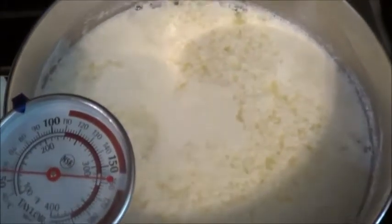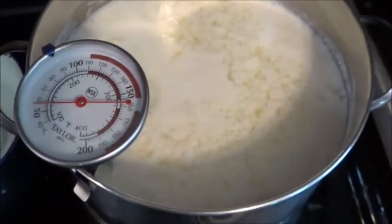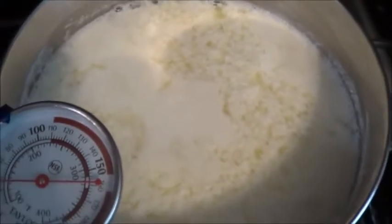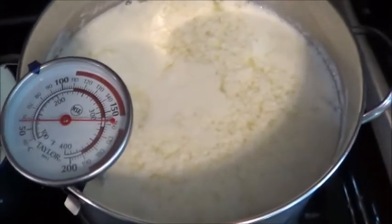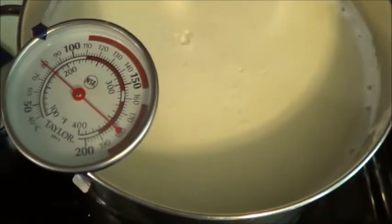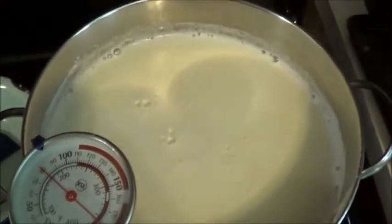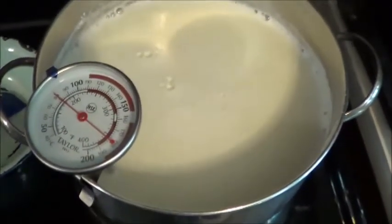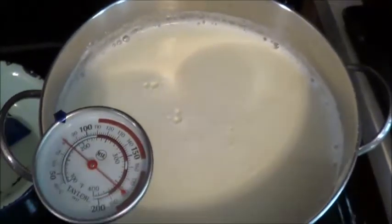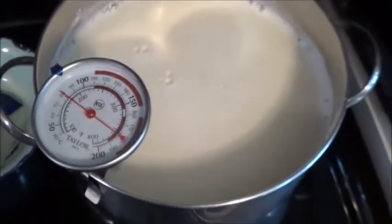This already looks a little bit more promising than last time. I haven't added the salt yet, I haven't added the lemon juice yet, and it's not up to temperature — but it's already starting to separate. Maybe I'll get a much better cheese this time! It's been a few more minutes and we're getting closer to our target temperature. So I've put in my teaspoon of kosher salt and my one cup of lemon juice. We're going to let it sit at 185°F for about 10 minutes.